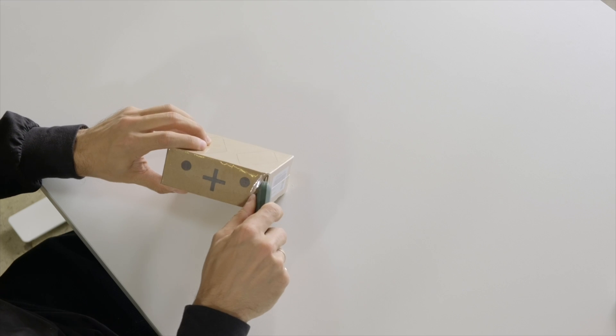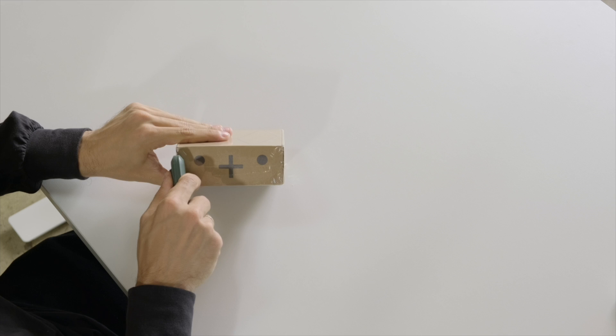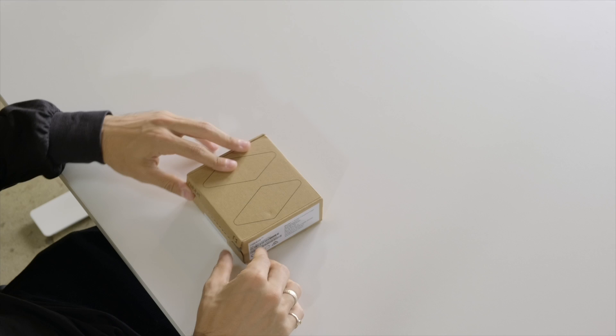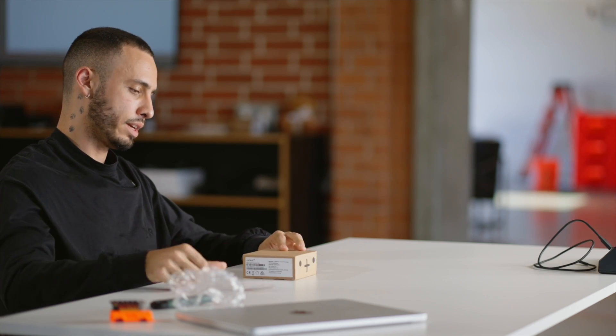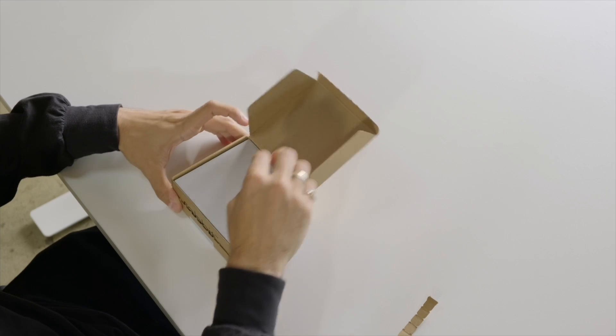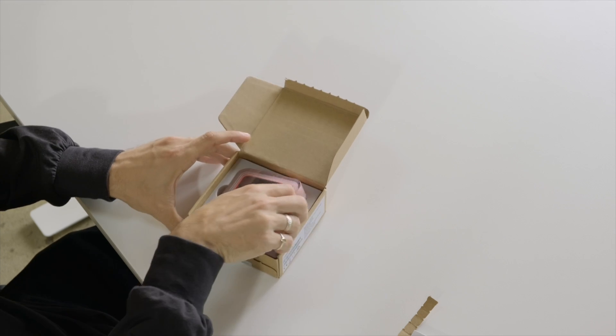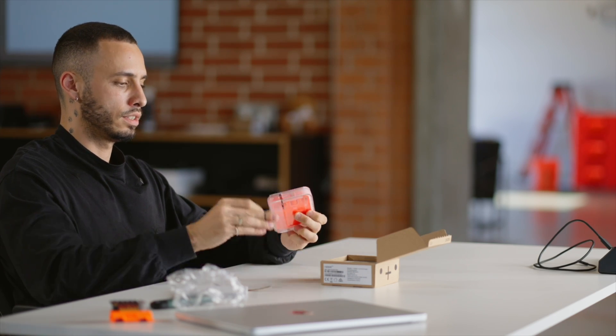Let's jump right in and open this guy up. You can see this super cute little box here — it looks like a rabbit. You're just gonna open it right back here, pop it open, and look at that: a brand new R1 straight out of the box. Take the plastic seal off.